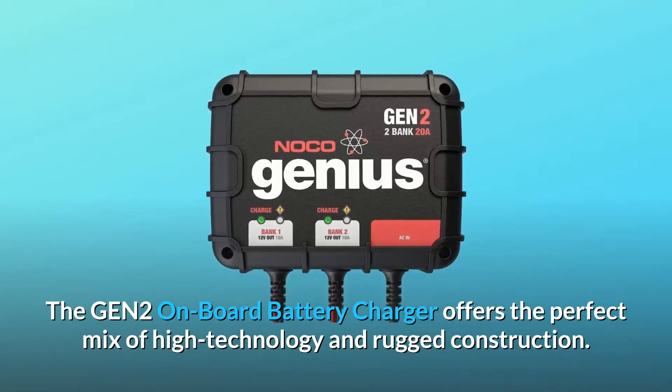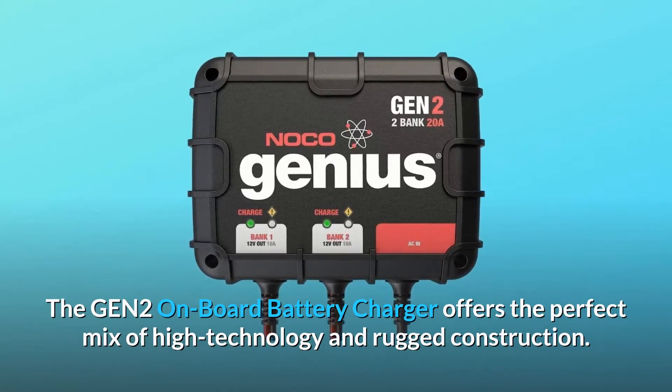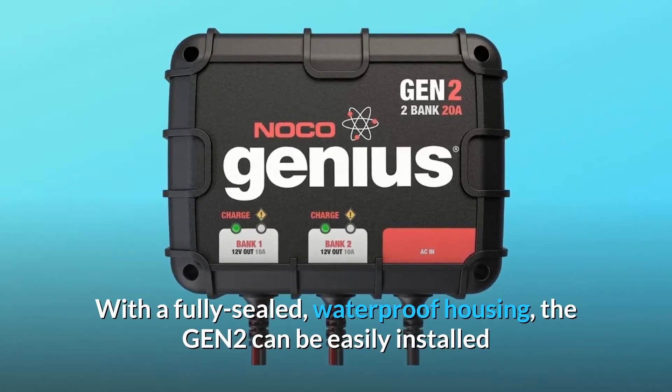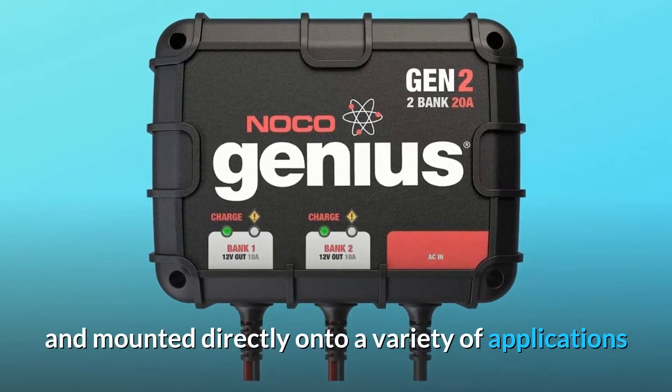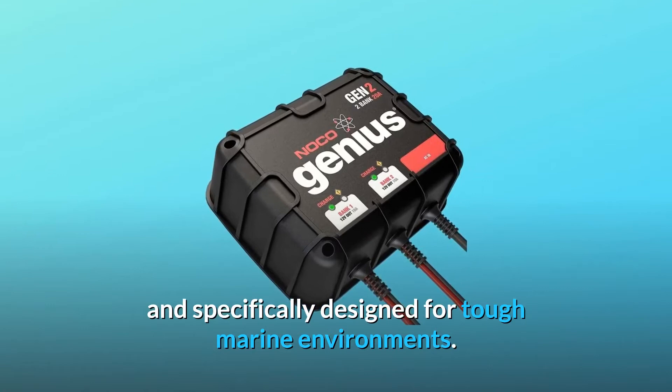The GEN-2 onboard battery charger offers the perfect mix of high technology and rugged construction. With a fully sealed, waterproof housing, the GEN-2 can be easily installed and mounted directly onto a variety of applications, and is specifically designed for tough marine environments.